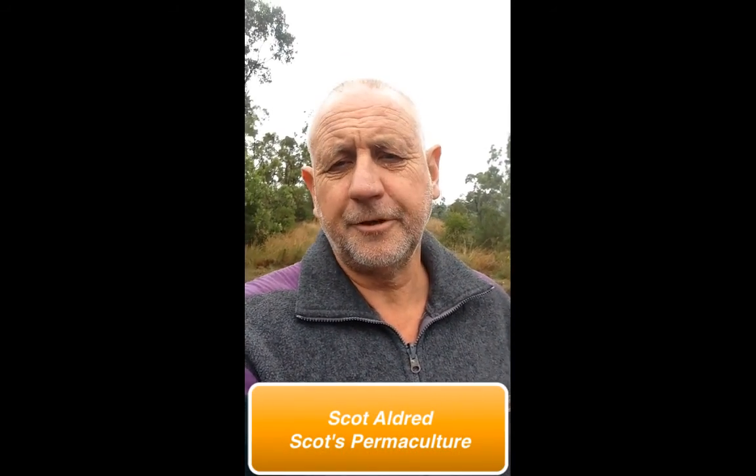Hi, it's Scott from Scott's Permaculture. We've just had our first introduction biochar workshop here today, and I just wanted to show a few things about biochar that you may not be aware of.